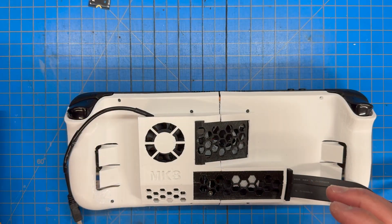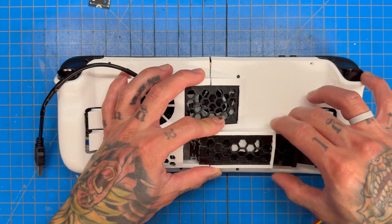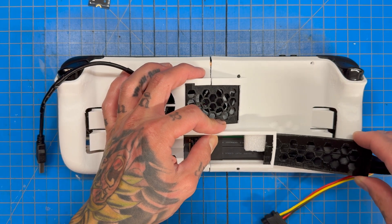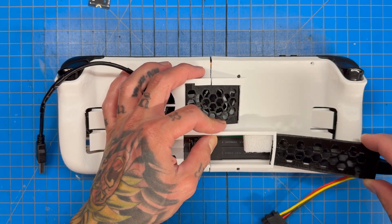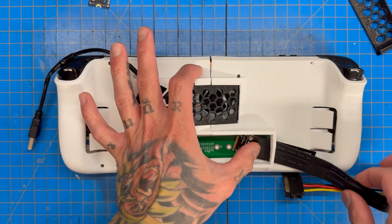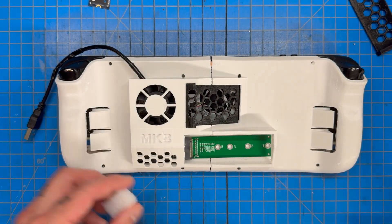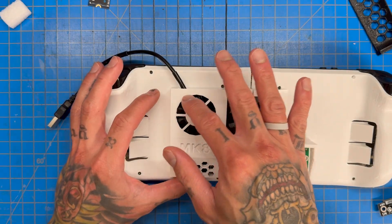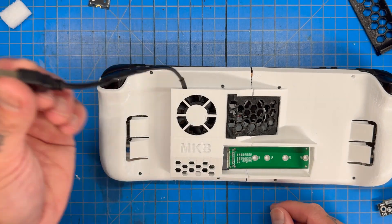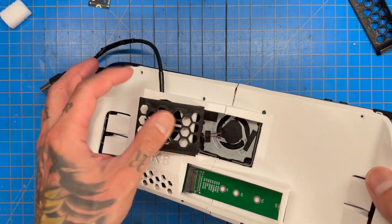One thing — if you saw the original M.2 extension video — most people probably don't understand that when you install the M.2 extension, the heat shield is now missing from the Steam Deck. Since the heat shield is missing, we're not cooling the SoC as well as we normally would. So it is imperative to have an external cooler — you need a fan pushing air in.